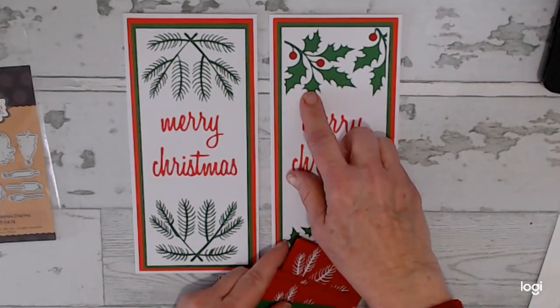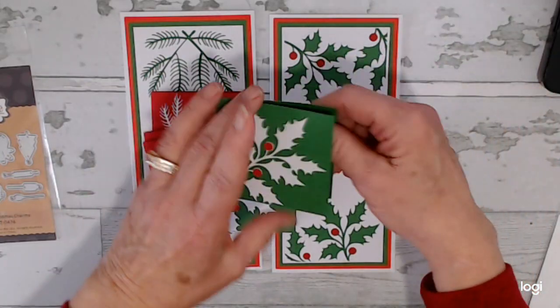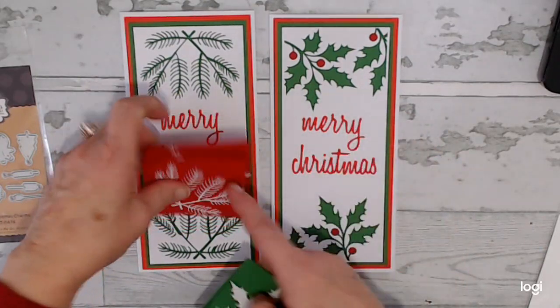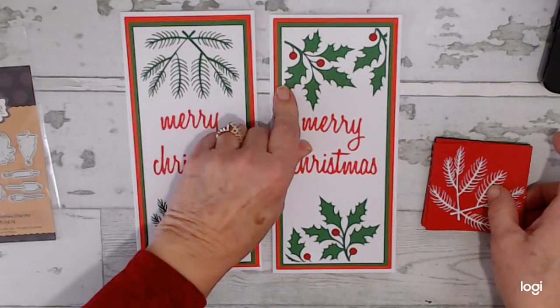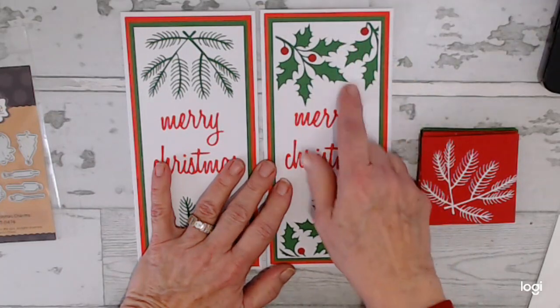I saved my cutouts from these and then I created some small gift cards. So don't throw those away — you can always create from those. And then these pieces of paper, the green and the red, were scraps from cutting these bases out. I used eight and a half by elevens for these.